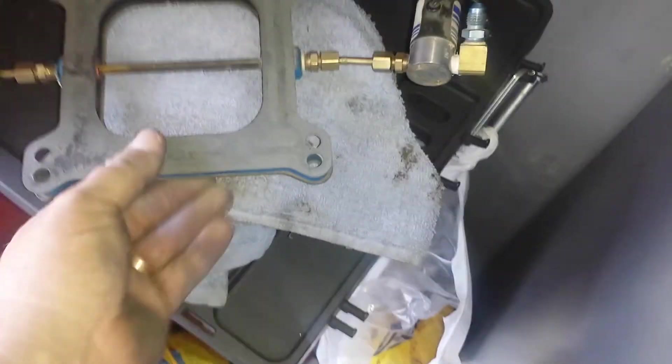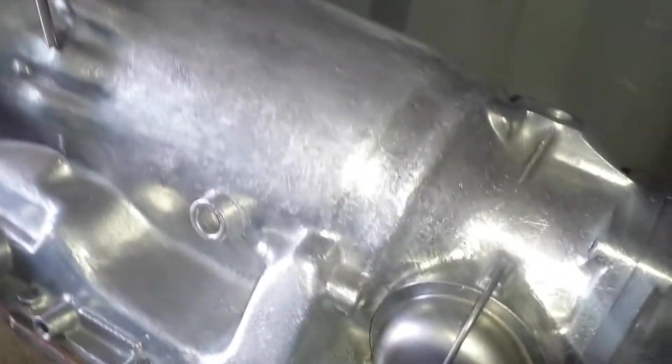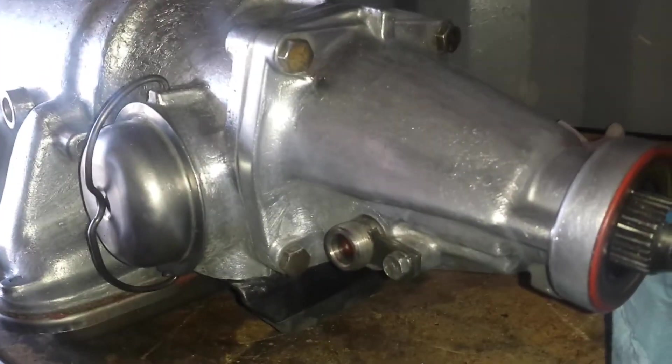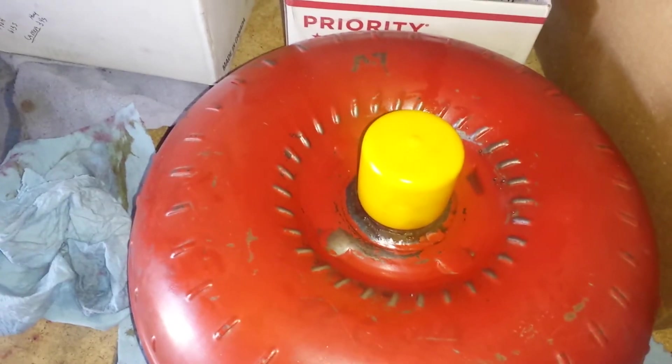Beautiful! That will look good on there. I just wanted to give you guys an update, show you what's going on with the Chevelle. It's looking good. You'll never be able to see it, but at least I'll know it was clean.